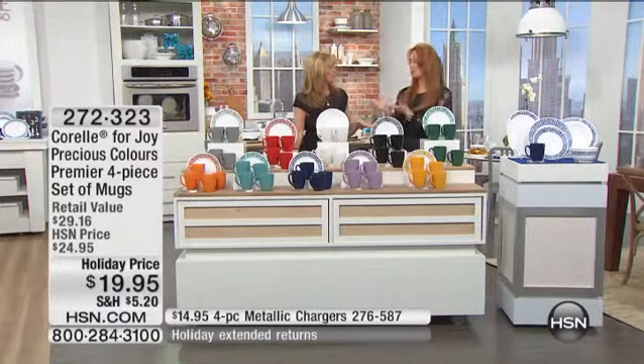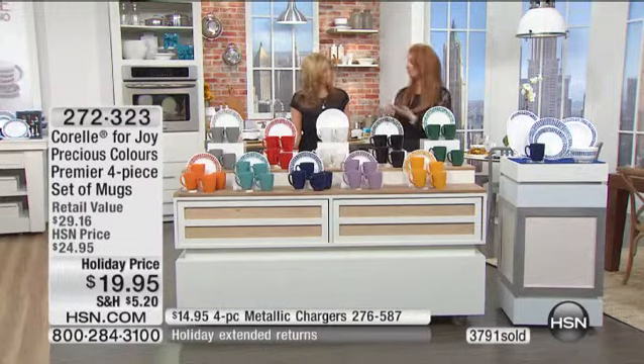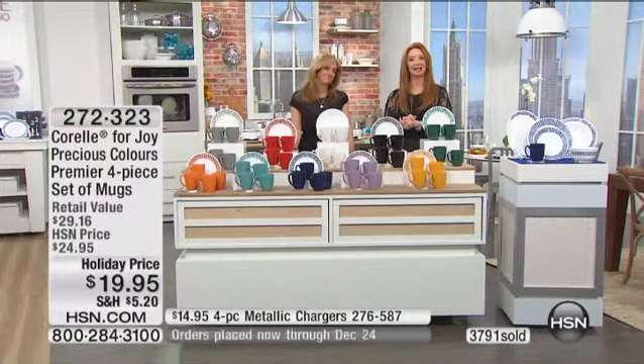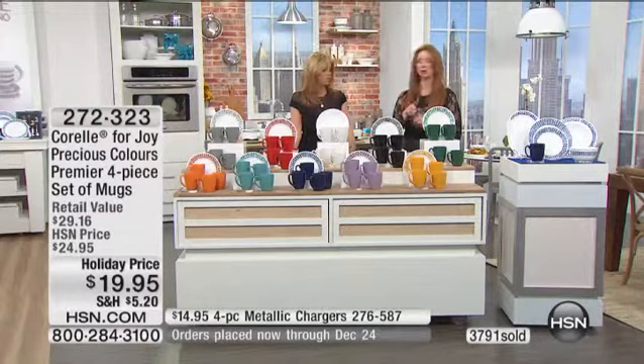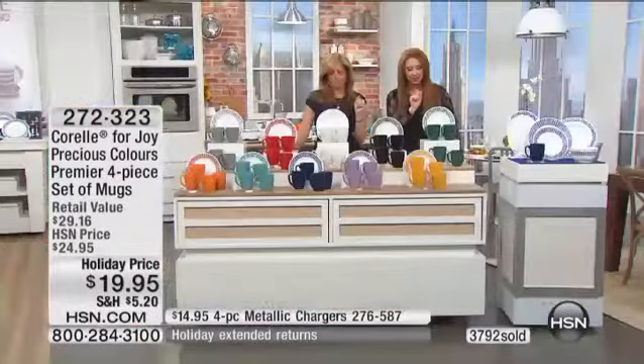The same thing is going to happen with the mugs. In fact, we are celebrating a year of Carell and Joy with their amazing partnership. Last year when you debuted this, the mugs actually only made one show, and there were a lot of people who were upset. So we brought in a lot more — Joy brought in more.